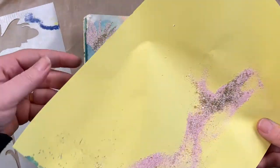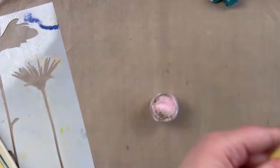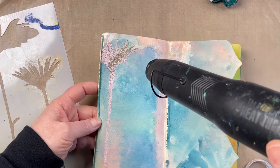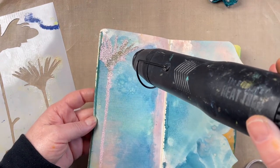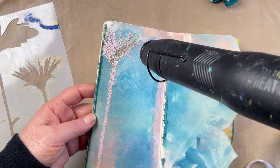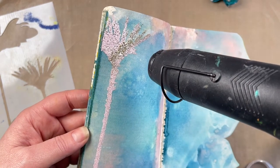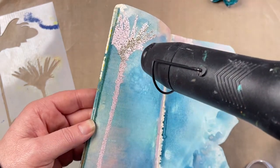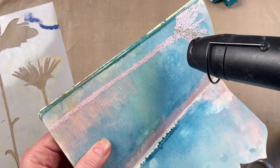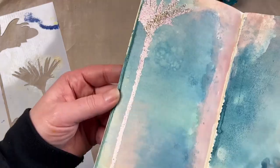I'm just tapping off any excess embossing powder onto a scrap piece of paper and tipping the excess back into the pot ready for next time. Then I go ahead and heat-set the embossing powder on the page. The Cotton Candy embossing powder goes really well — I wanted to match it with the Salt Water Taffy. You can see how the embossing powder starts to melt with the heat tool, going a really nice light pink with those gold granules.